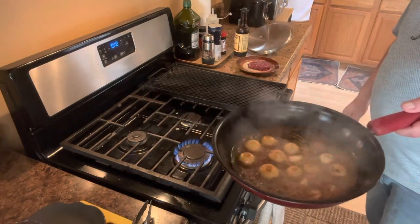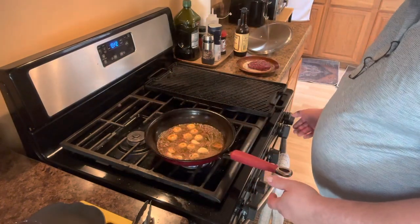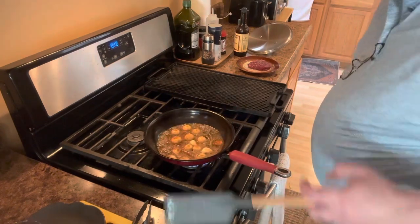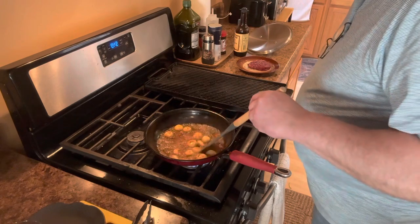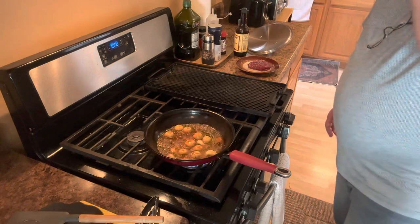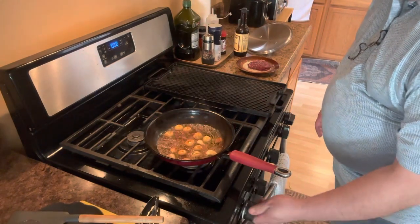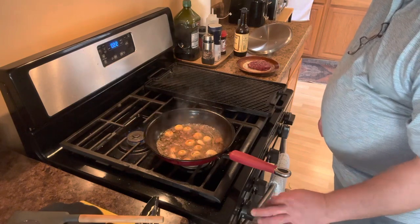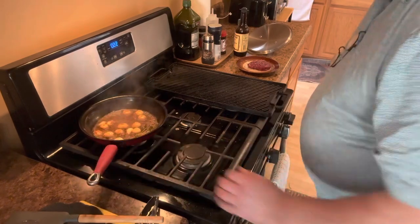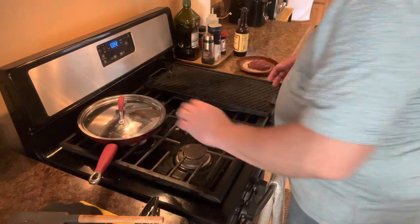You can see the incredible color and the aroma is just to die for. The anchovy is already melted — it's going to give it a nice salty, hot, almost like a pepper plate type of flavor. So I'm going to turn my big burner off, turn my little back burner on — just barely on — and then we're going to cover this up and let those be.